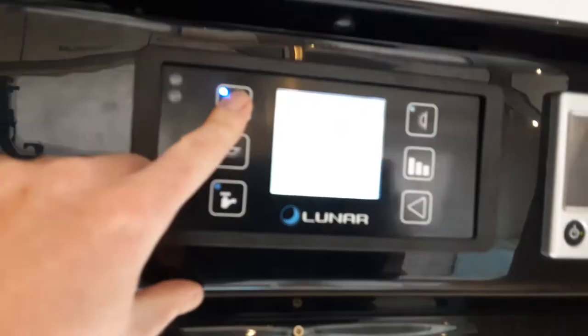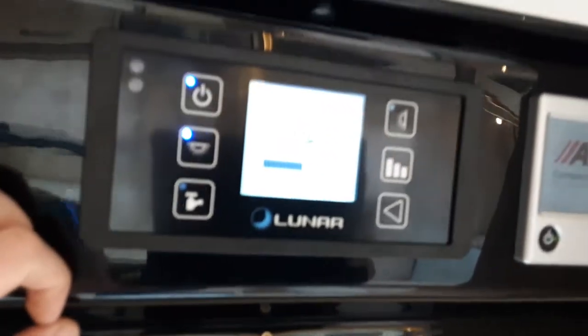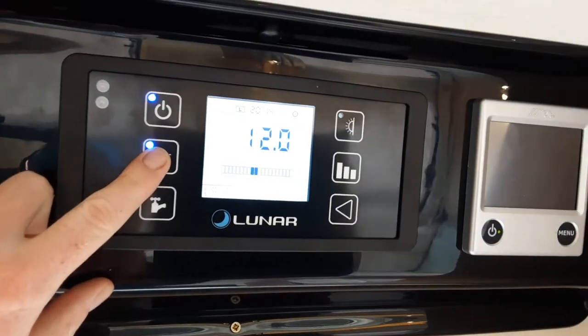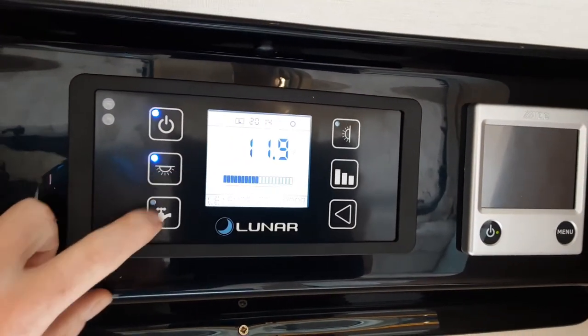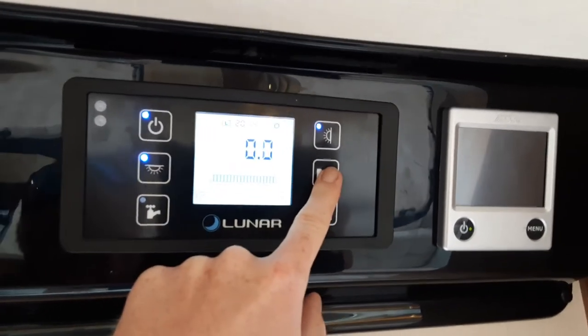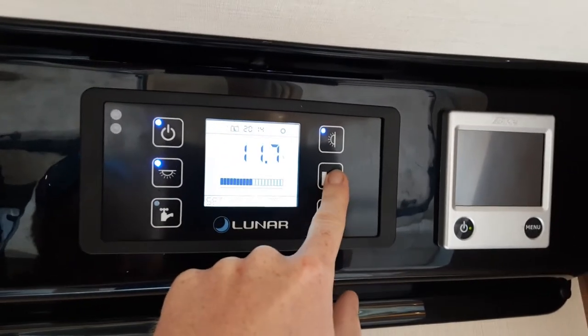Going inside the caravan, you've got the door and your main power switch for the van. You've got your internal lights for the caravan just here, your awning light for the outside of the caravan, and your level indicator which shows you the different levels on the caravan.